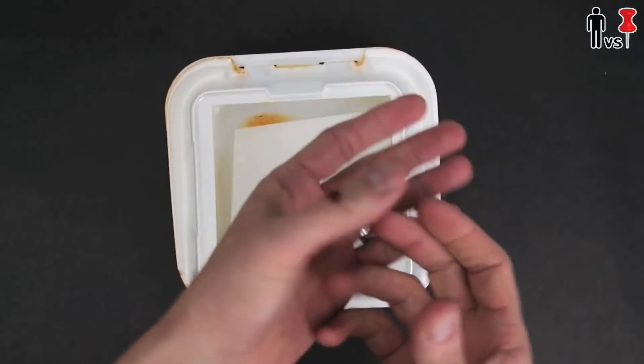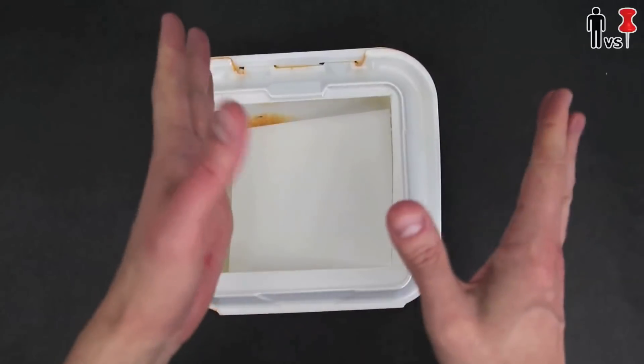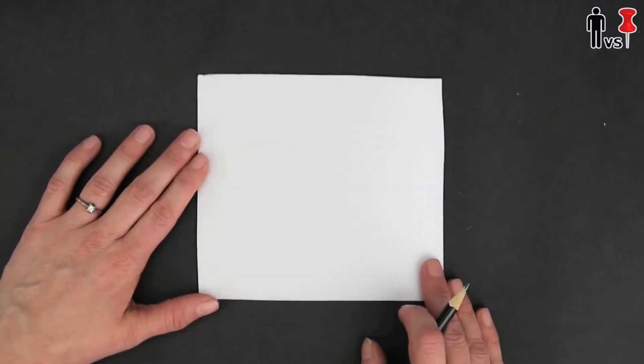Ah, mother f***er. God damn it. That didn't even happen. Step four: grab a pencil and get your art on.